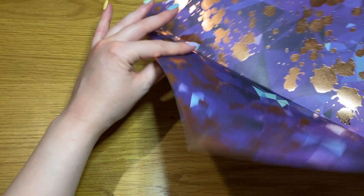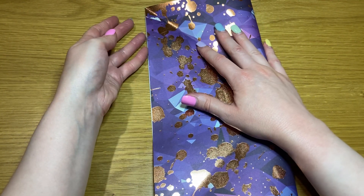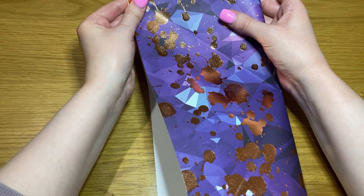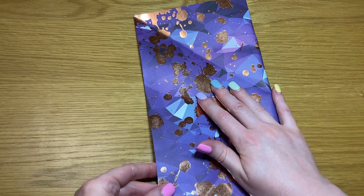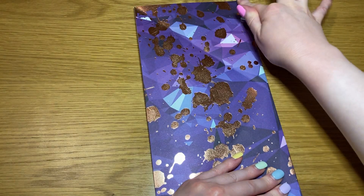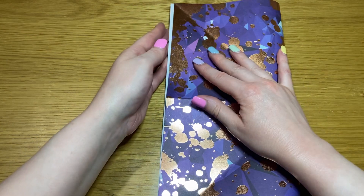Open it out, turn it over, and fold it in half into a rectangle. Open it out, rotate it 90 degrees, and repeat.